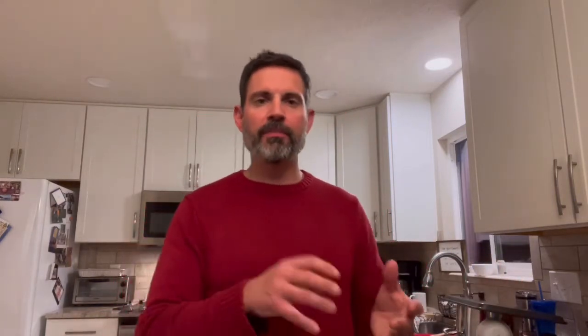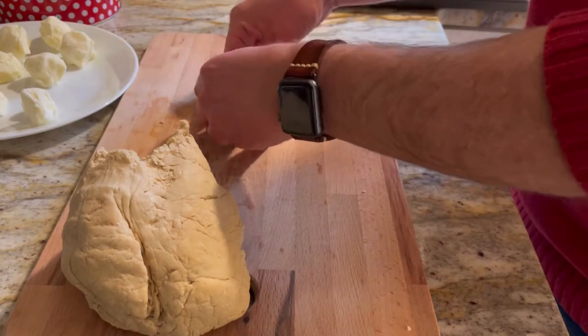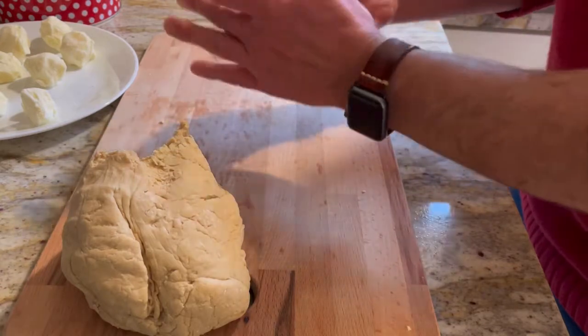So as far as how I made these and how the recipe calls for it — after you get the dough made and it has had time to rise, you take a small piece of it and you actually flatten it out a little bit. You're basically going to make a pocket for the cream cheese to be in. You put the cream cheese in, roll it into a ball, and then you repeat that for each of the 10 bites that the recipe makes.